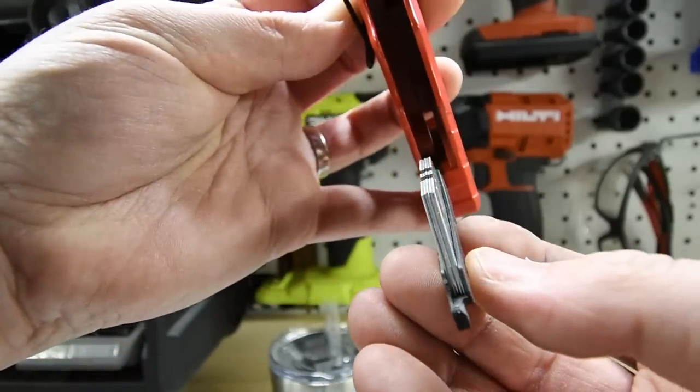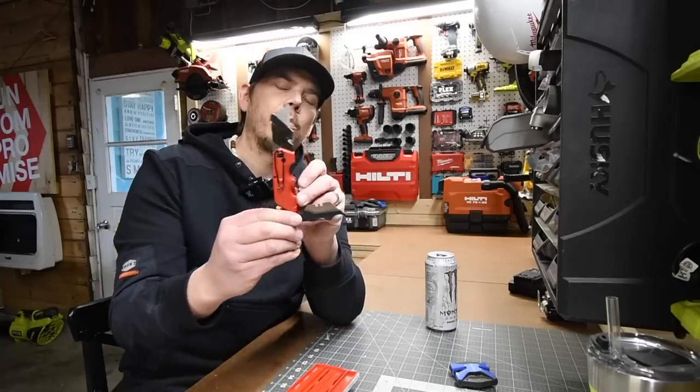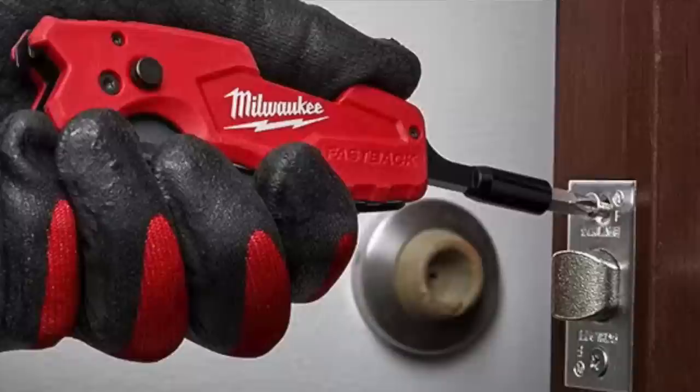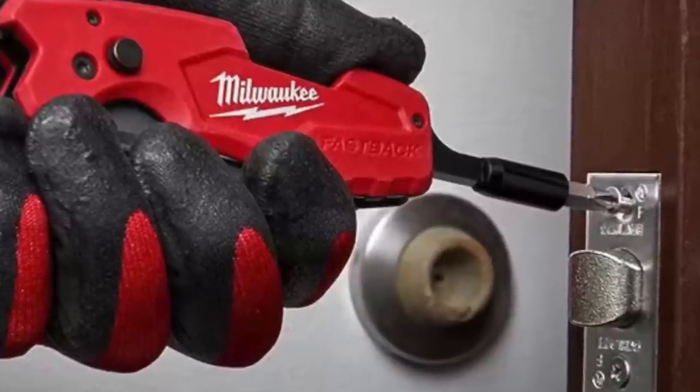This is a bad mama-jama. This has extra blade storage. Now, they do make one of these where it has an additional attachment for screws.